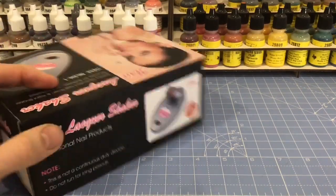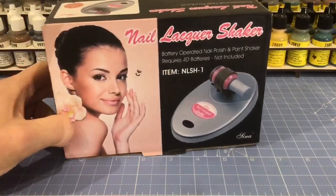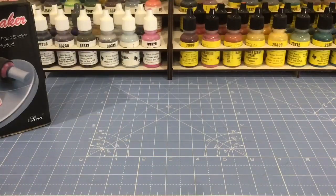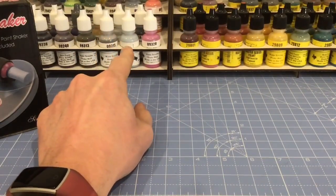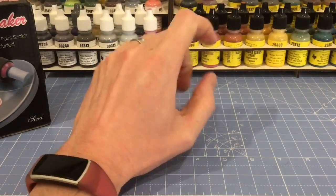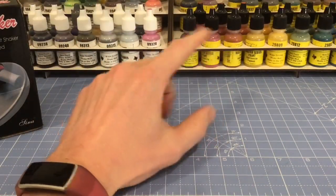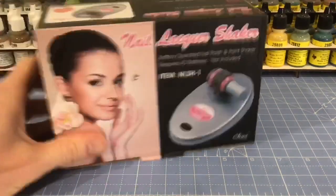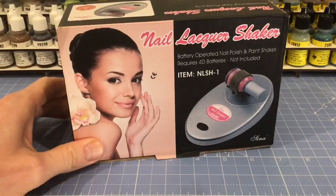What I was looking for is a solution to separating paints. Probably like most of you watching this video, there are going to be paints you haven't used for a little while and they separate, and going through 20-30 paints giving them a shake is a pain in the ass. So I was looking for a quick, reasonably priced, cheap way of getting your paint shook.